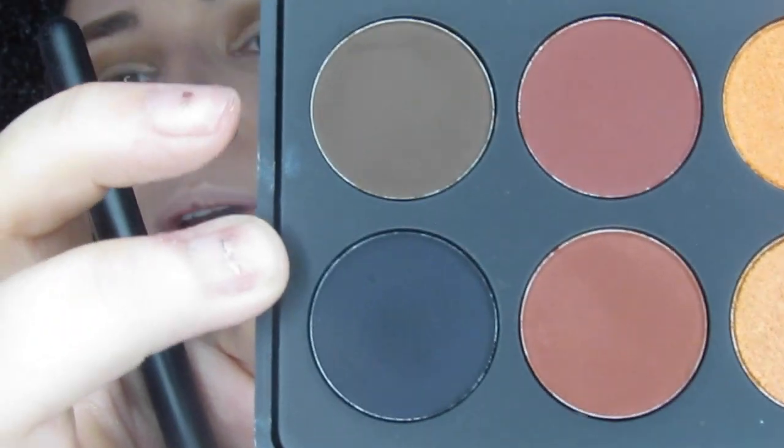Okay guys so we are going to step it up one more color and go into this one. This is Brave and we are going to do the same thing with it and try to really darken this crease out.